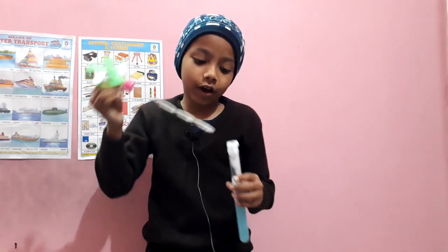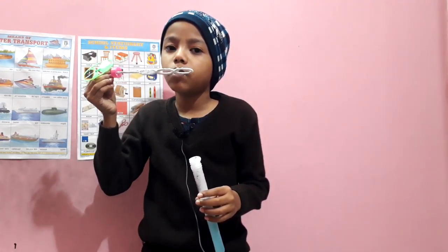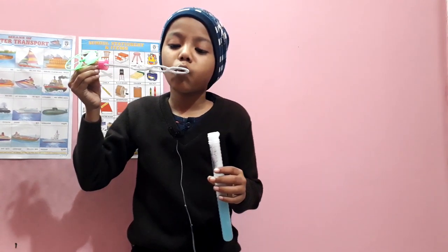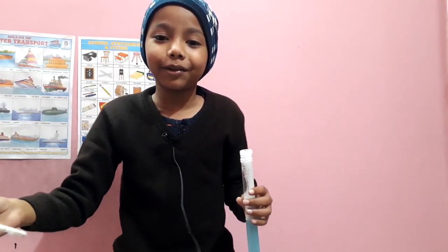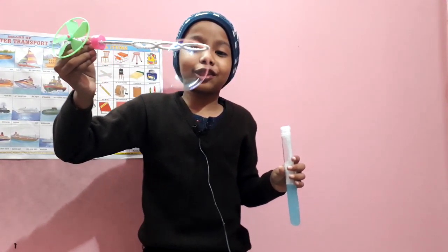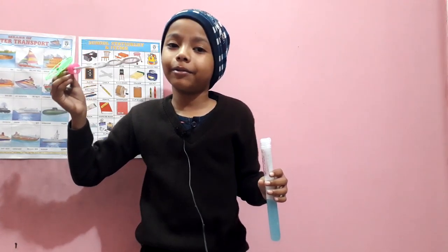Doesn't work. Let's try again, guys. Oh my god, there's so many bubbles! It's going... oh my god, look at this bubble. It looks so huge. Oh my god, I like it. Bye-bye, bubble.